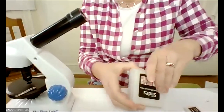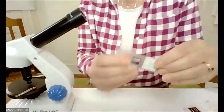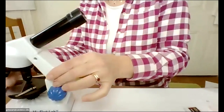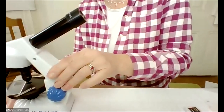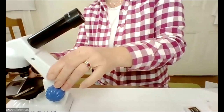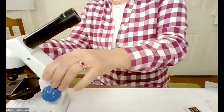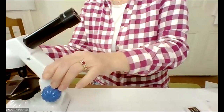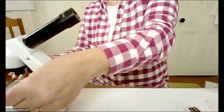So it comes with some prepared slides already — onion, right — so you can just put it on your little microscope, turn the light on. You have to put a battery in it. And then find and focus. You have a 10x and a 40x objective, so you can actually use the microscope.